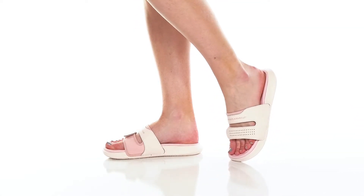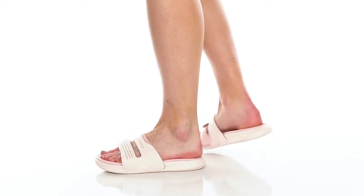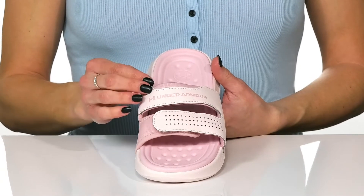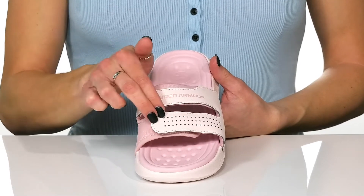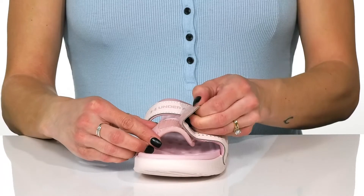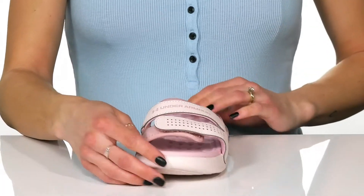You can update your casual footwear with these awesome Under Armour sandals. These do have a textile and synthetic upper and I like the strappy design. The front strap not only has perforations, it does offer a hook and loop closure so you can adjust these easily.